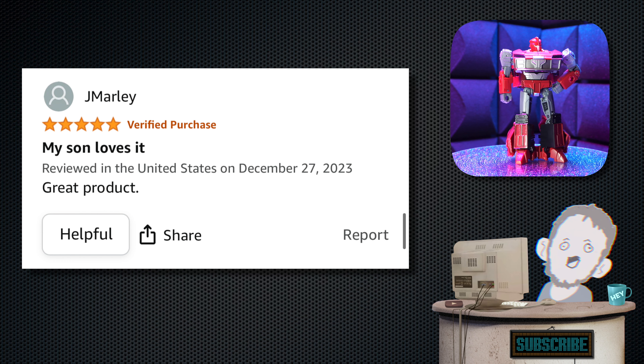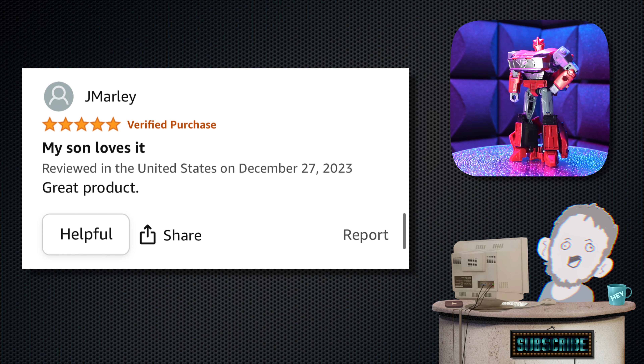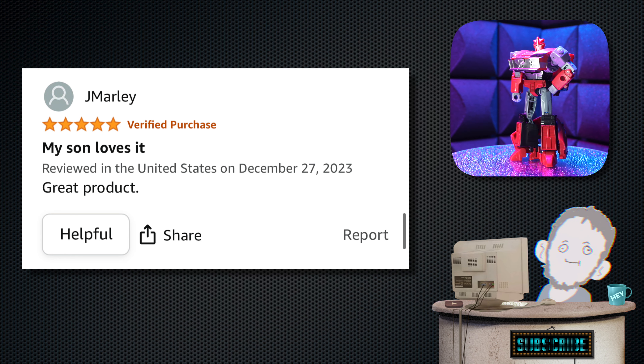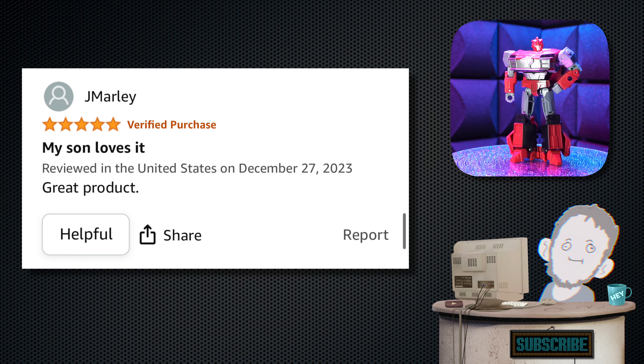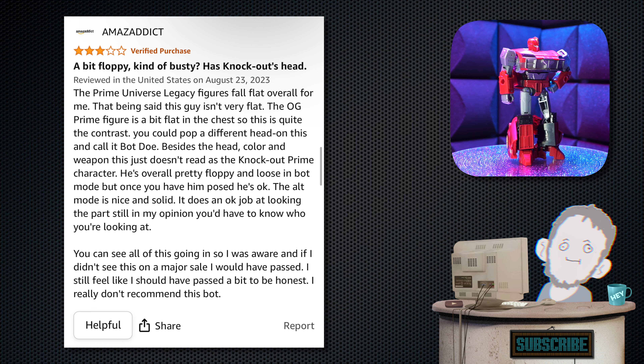Next, we have one from Jay Marley. 'My son loves it' is the tagline. 'Great product. I can't agree more. He's a great figure. A little loose, but what can you do?'